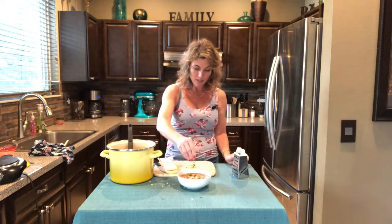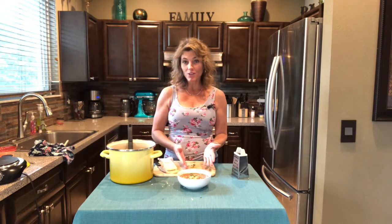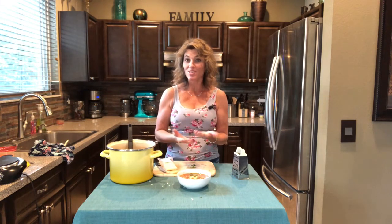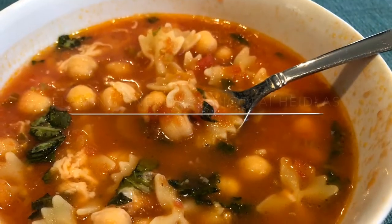I'm telling you, you will want to make this — it is so good, kids like it, it's healthy, and it's minimal ingredients. That's what all my recipes are — not a lot of ingredients, so tasty, tried and true. If you haven't subscribed please do, and to all my subscribers thank you. I hope you guys have a really awesome day — thanks for watching, bye!